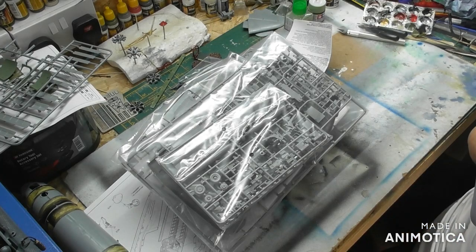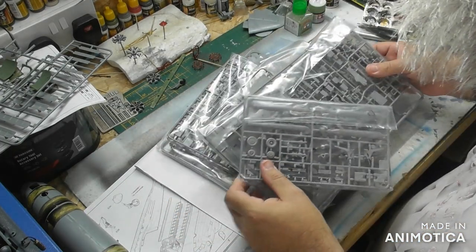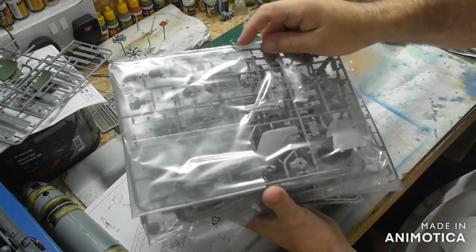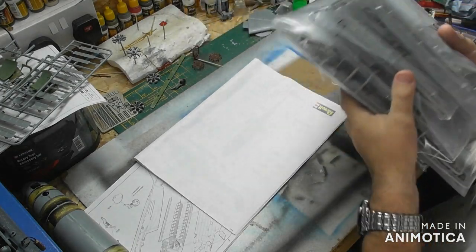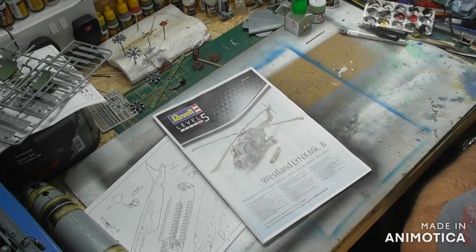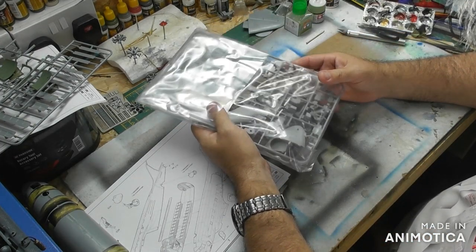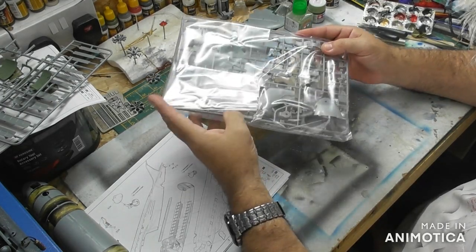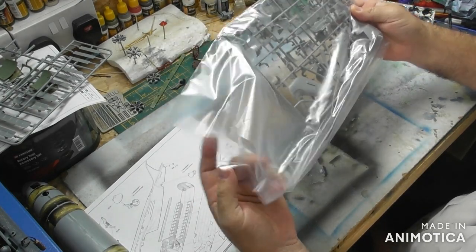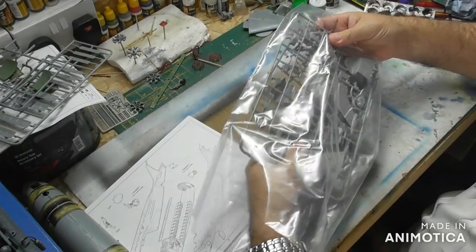I took the decals out so they didn't get ruined. There's one, two, three, four, five packs of sprues and an instruction book. Obviously some of the bits in this will be obvious what they are, but I'm sure there's going to be a lot of bits in there I don't have a clue what they are, so bear with me. Pack number one: two sprues.